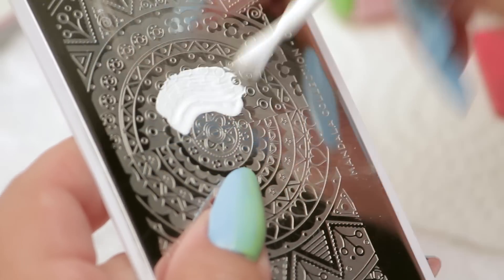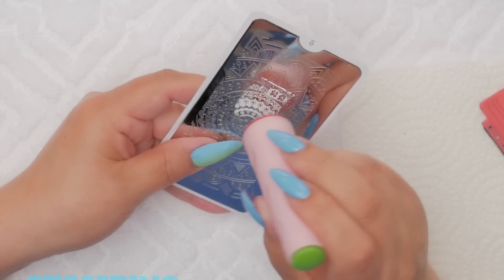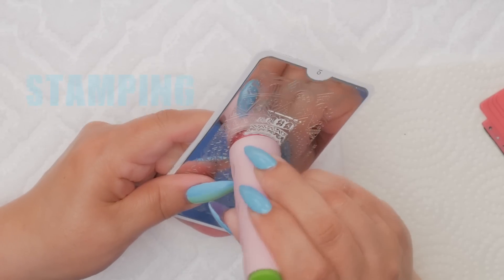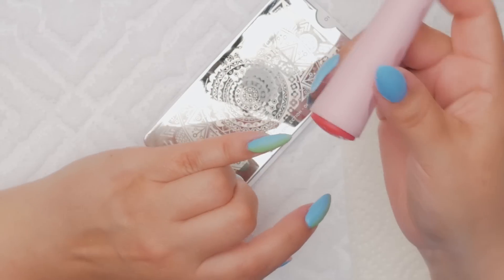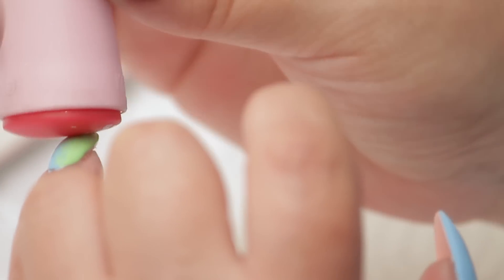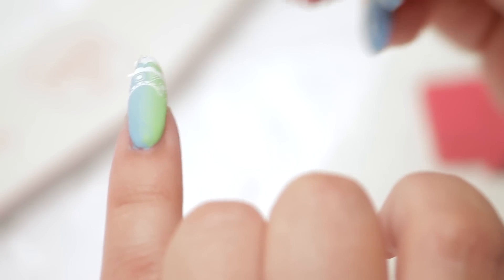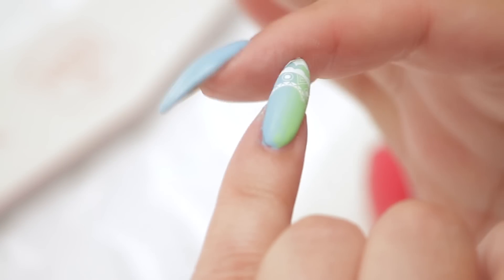Doing just the pinky, so I just need a small area. Stamping doesn't like you to waste any time — you're going to do it on the quicker side. I'm going to stamp it right in that French shape, right across the nail. If it doesn't stick all the way down, you can kind of add little pieces. That's good.